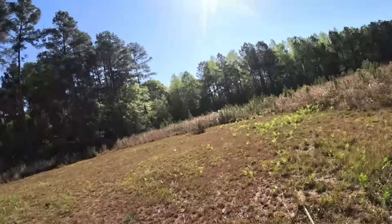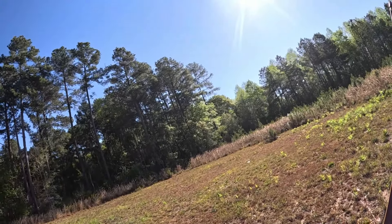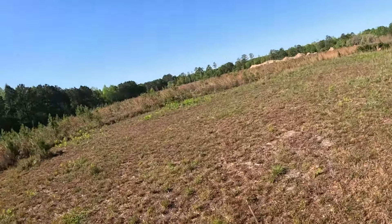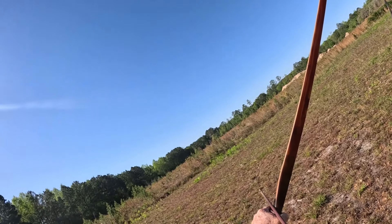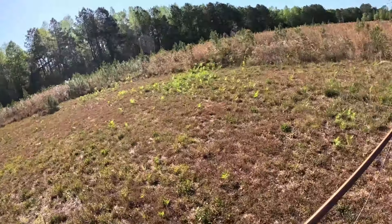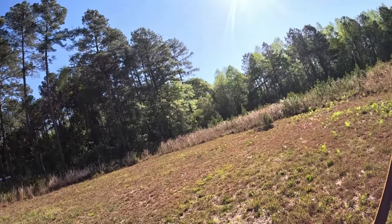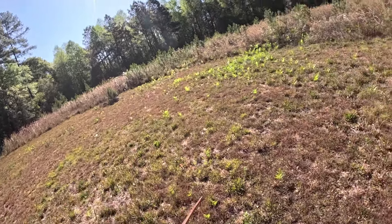My goal is to lose at least 15 to 20 pounds. I guarantee I'll feel a whole lot better, and as far as those three, four, five mile hunts that I make, it'll be like taking 20 pounds out of my pack. So sheep shape — that's what we're after. I'm gonna put my GoPro on my head and walk around and shoot a few hours and let's see how it works.